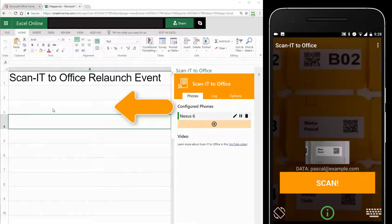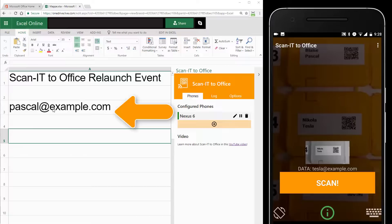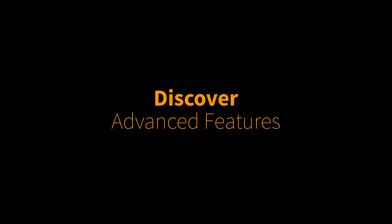The scan data will be transferred straight into your Office application. Use ScanItToOffice for your inventory control or wireless data collection. But that's not all — this solution has much more to offer.